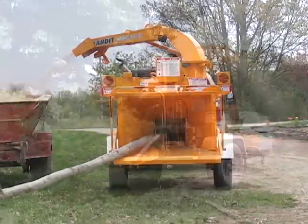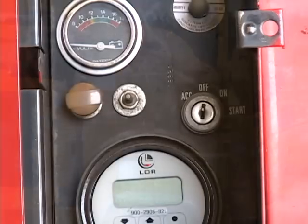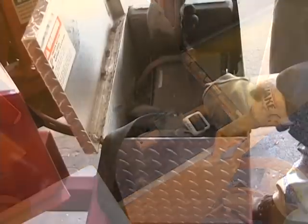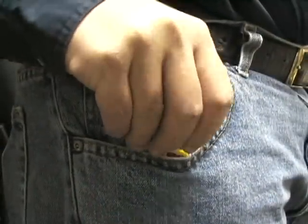Before attempting any type of maintenance on your Brush Bandit Chipper, disengage the clutch, turn off the engine, wait for the disc or drum to come to a complete stop, install the disc or drum lock pin, disconnect the battery, and make sure the ignition key is in your possession.